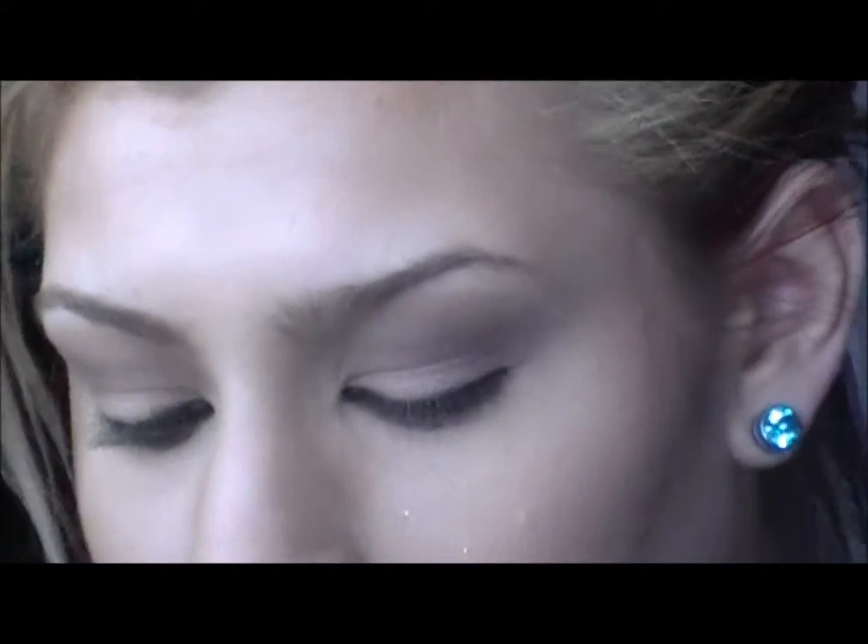Whatever your preference is, just blend it out. You can apply a highlight if you want — it just kind of depends. Next, we're going to apply some glitter.